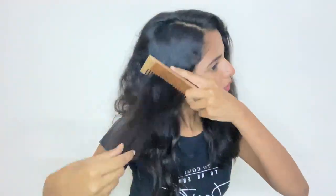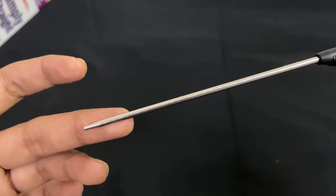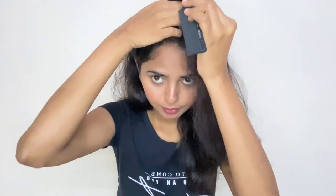As you can see, my hair is curly and wavy, and more than curly, they are frizzy. At the scalp area, they are more curly and wavy. The first thing I will do is comb my hair properly from top to bottom. I will use this tail comb, from which you can do the section of your hair easily. You can get this anywhere in the market and this is a static-free comb. From the scalp area, I will do the middle partition so it will be easy for me to straighten my hair.